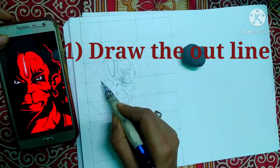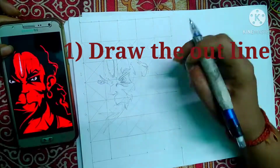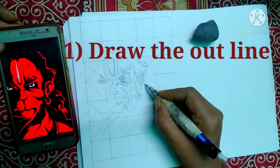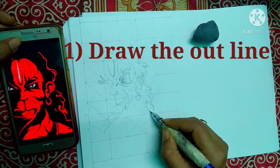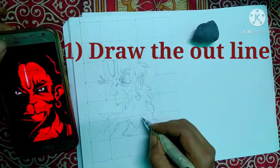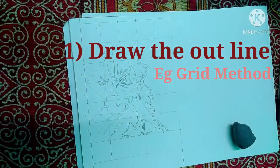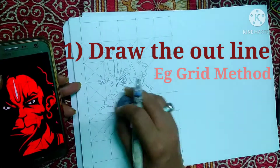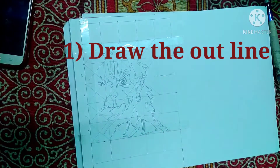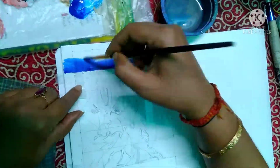Point number one: draw the outline. You can use any method — I prefer the grid method, and there are many other methods available. If you want to know the methods, let me know in the comments and I will explain them in a separate video. If you want to know fully about the grid method, comment and I will make a dedicated video on it so you can easily draw the outlines of any picture.